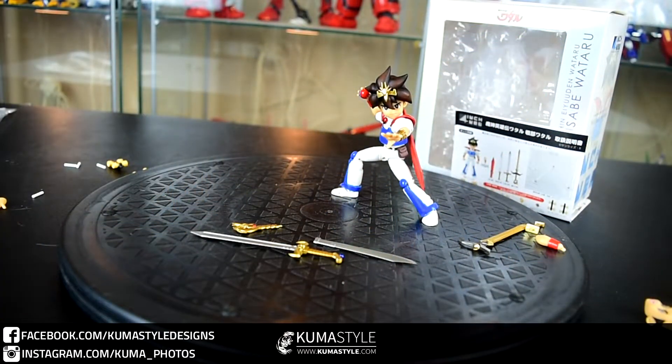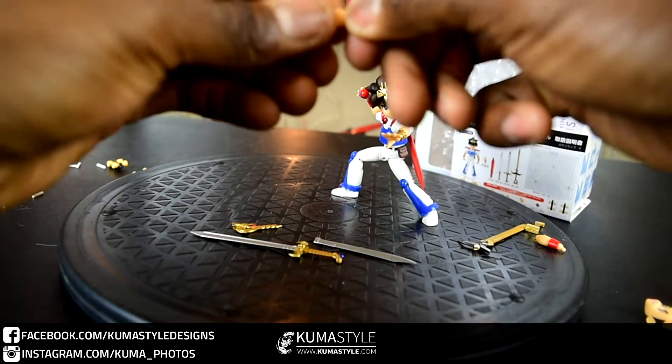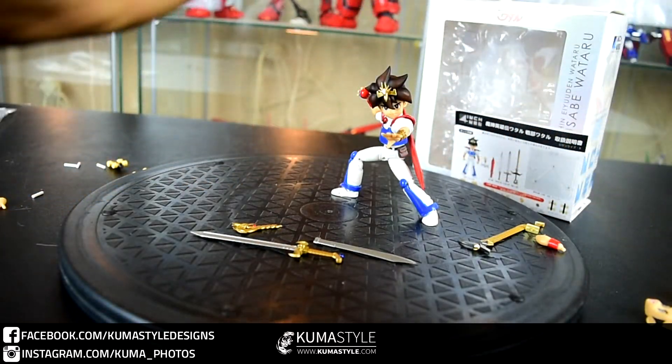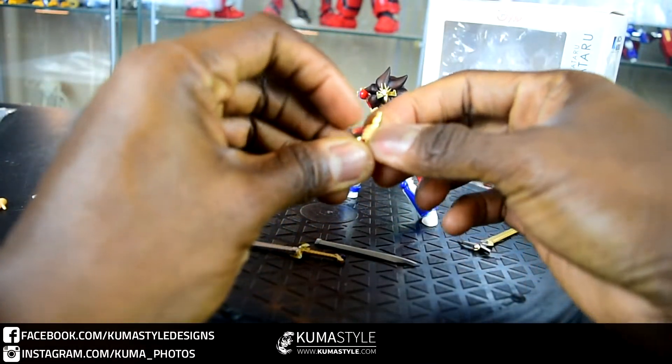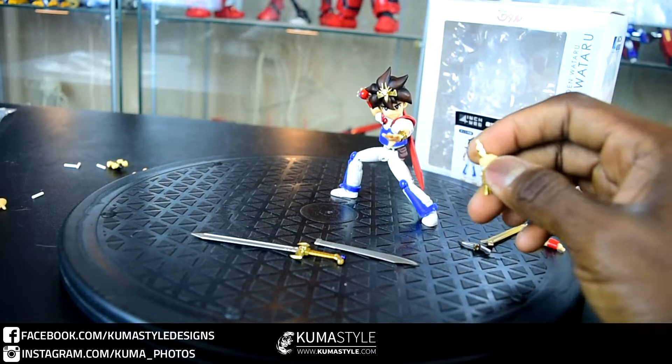It also separates at the hilt of the sword in case you want to have him hold it. So it comes with a holding sword for each hand, and we'll actually do a double-fisted pose since he has the butterfly joints — let's give that a go and see how that works.